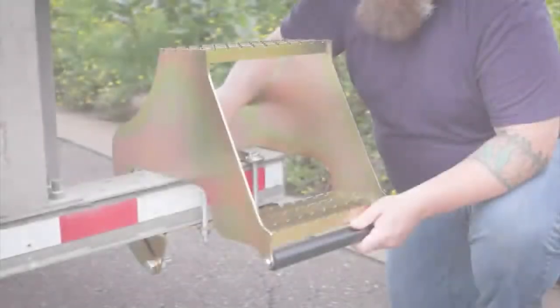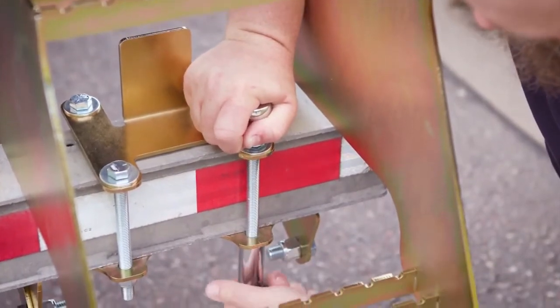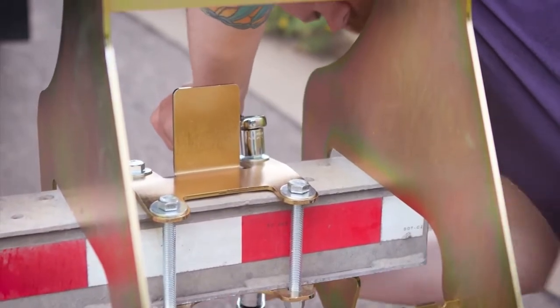The Hi-Rise Entry Step installs in minutes with four bolts and it fits any 4-inch bumper beams, most commonly found on semi-trailers, box trucks, and flat decks.